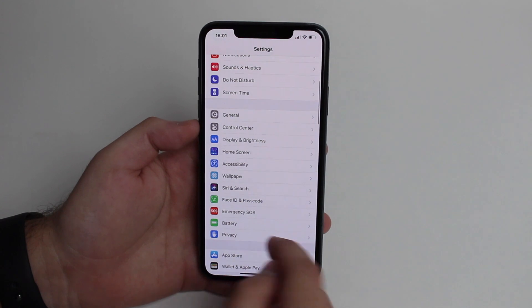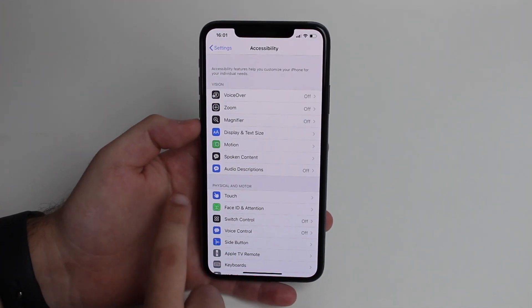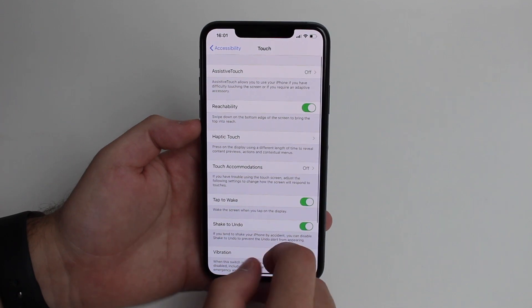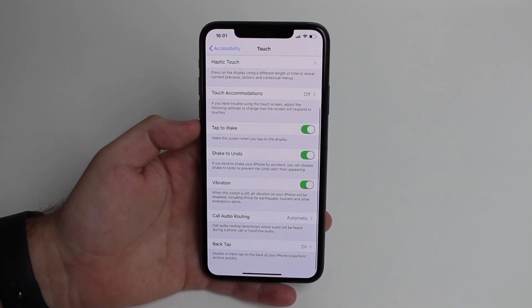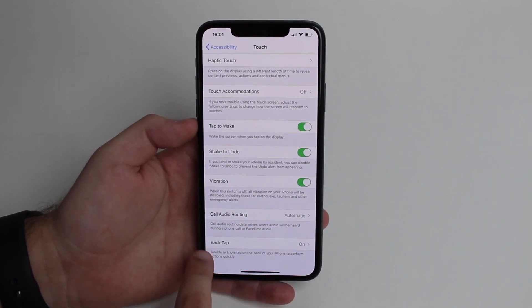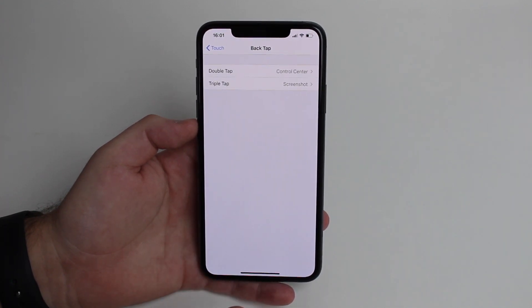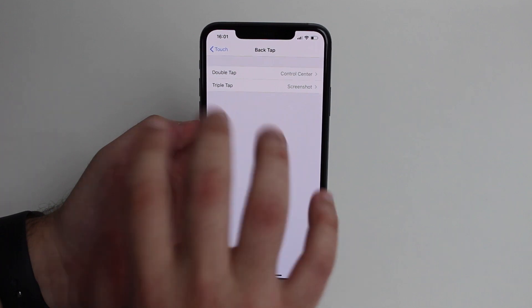Just head over to Settings, then scroll down to Accessibility. Under Physical and Motor, tap on Touch, then scroll all the way down — it's pretty hidden. You'll see Back Tap, which is exactly what we're talking about. Tap on that.